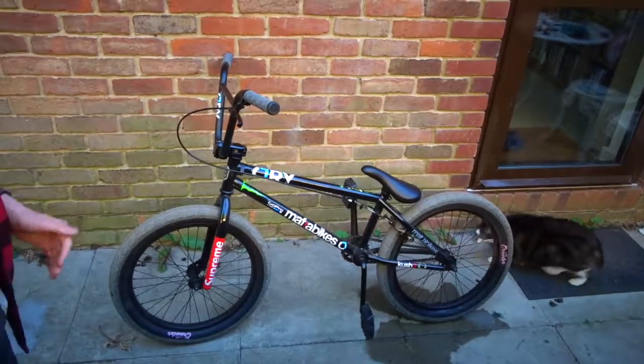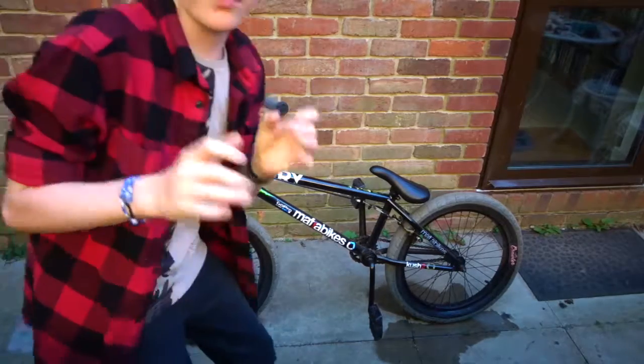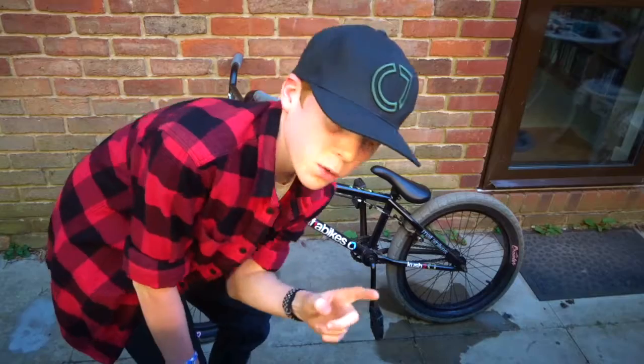Welcome to today's video. I'm going to be deep cleaning my bike — and that is my cat, Kitty. I'm going to be deep cleaning my bike and then I'll make another video on my bike, so I can have a day of filming tomorrow.